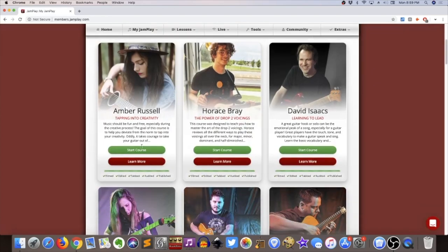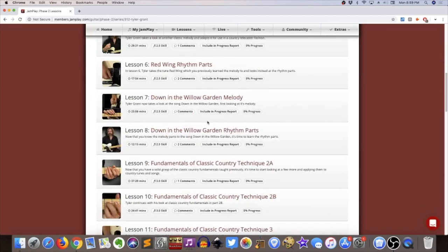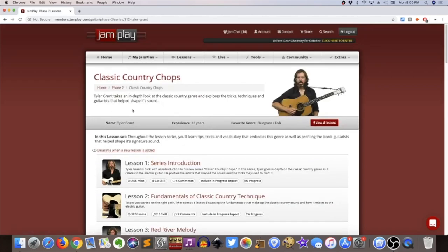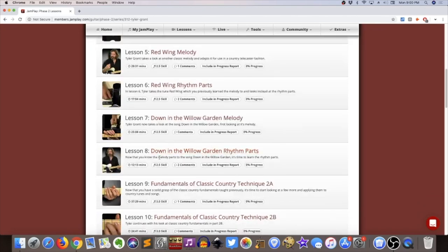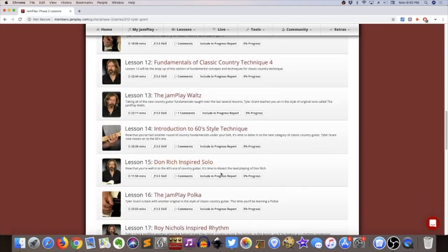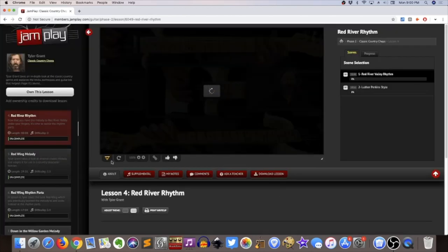With JamPlay, where it's really going to have the most appeal is with some of these more nuanced, niche topics. There's just a lot of interesting stuff — if you go into some of these individual courses you can see that some of the material is really narrow in its focus and really interesting. For example, Tyler Grant's country guitar course covers a specific country approach to electric guitar, the techniques that go along with it, and the different concepts you can really get into. That sort of thing would be super interesting to the right person.